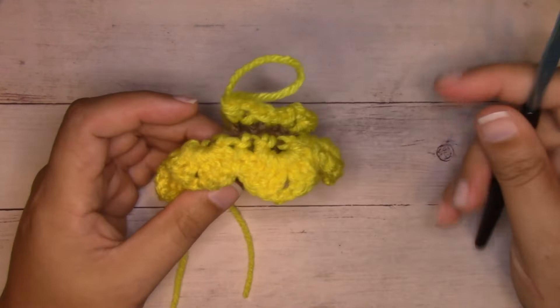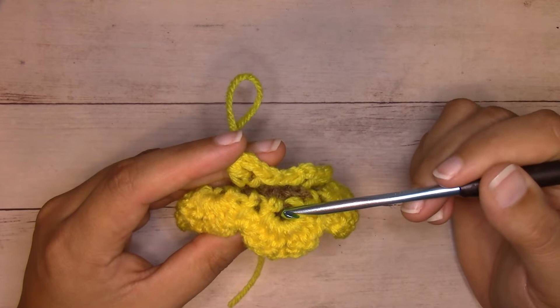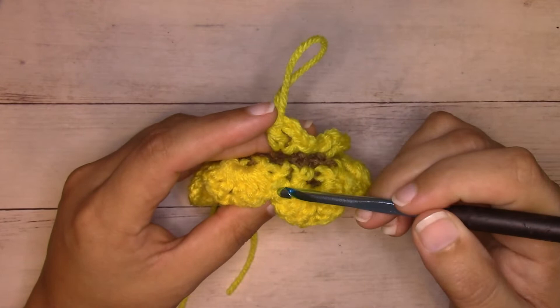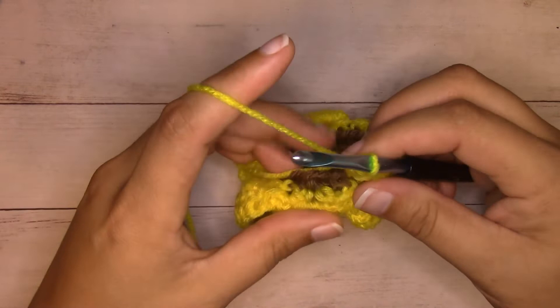If you get lost, just make sure your stitches are opposite to what they were in the first layer. So here in the first layer where we have the half double crochet, chain two, half double crochet - behind that is a single crochet. Here on the first layer we had a single crochet - behind that is going to be the half double crochet, chain two, half double crochet. Once we get to the beginning we'll slip stitch join.